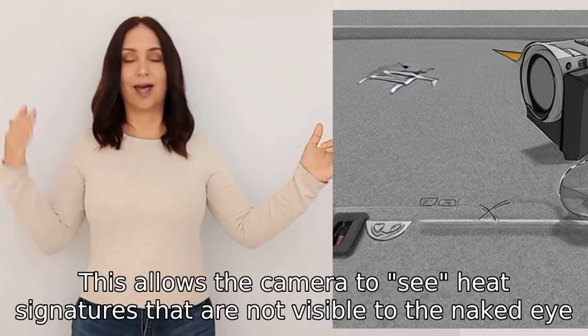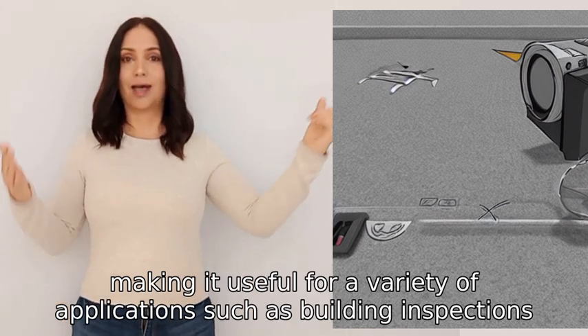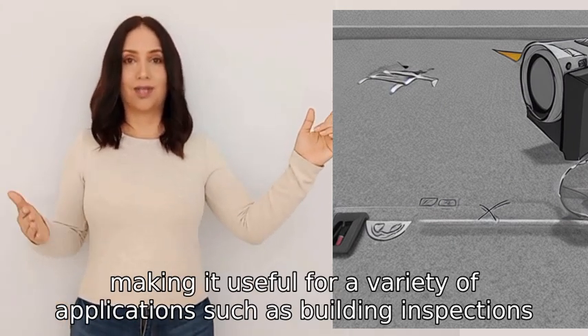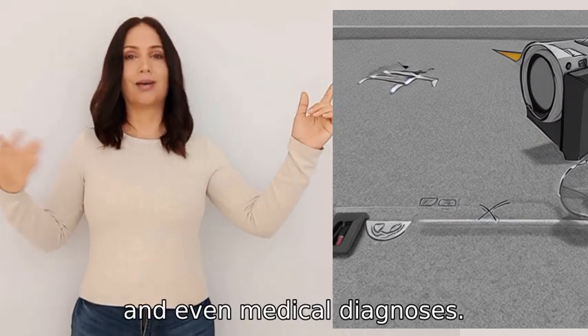This allows the camera to see heat signatures that are not visible to the naked eye, making it useful for a variety of applications such as building inspections, industrial processes, and even medical diagnoses.